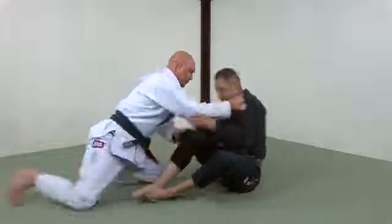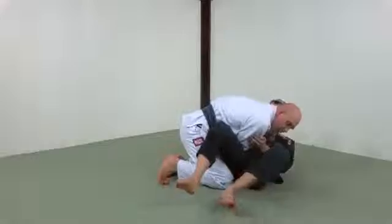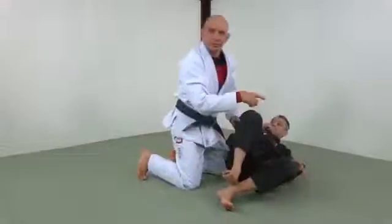One, two, three — there. Now I'm going to use those hands and pull myself in nice and tight because there's a big distance.